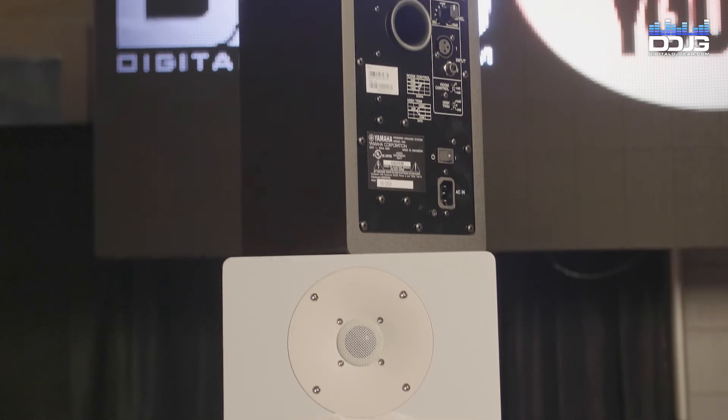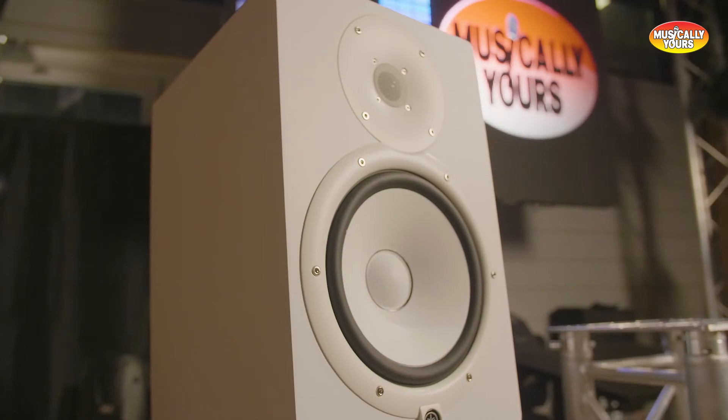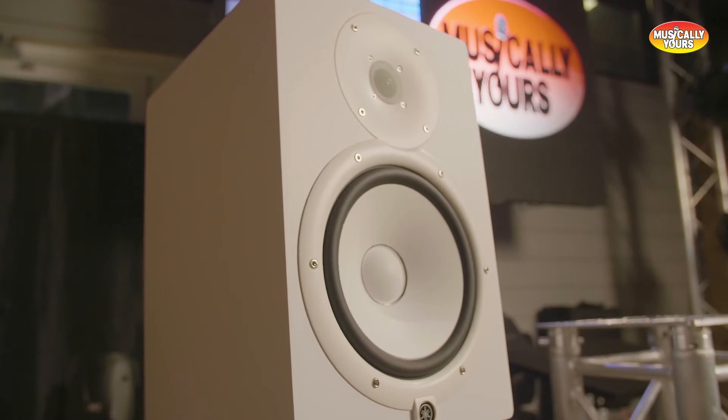If you have any questions on the Yamaha HS Series, be sure to comment on this video and we will respond to you. Also, if you purchased these monitors from us, be sure to tag us in a photo of your setup on social media at DigitalDJGear and we'll share it on our account.